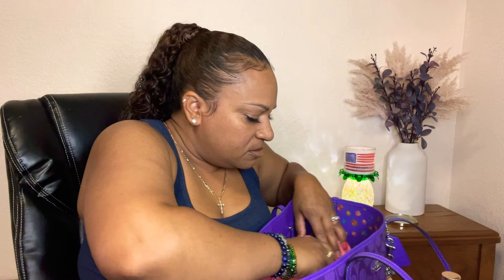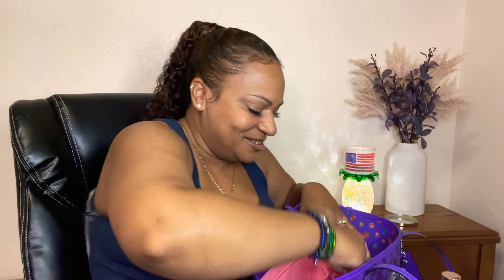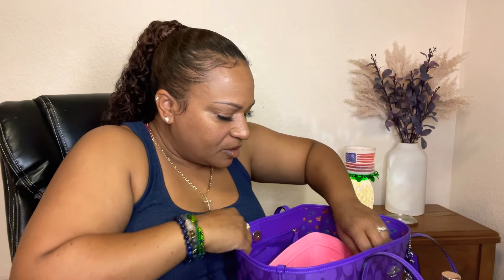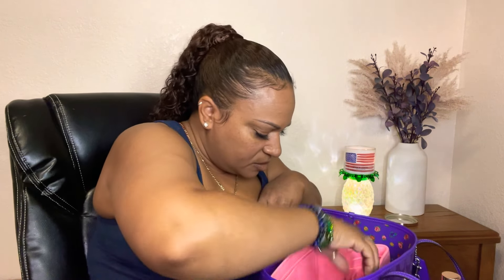And then I just have receipts — and more receipts. I have gift cards I got for my birthday, someone's business card they gave me, a lottery ticket, and a hair clamp. Always got to have a hair clamp for those hot days when you want to put your hair in a bun.